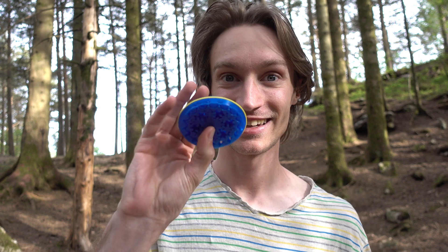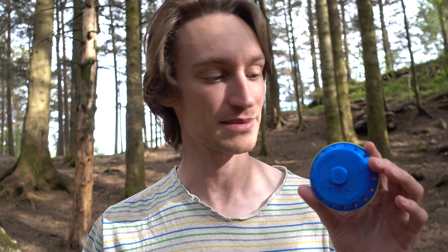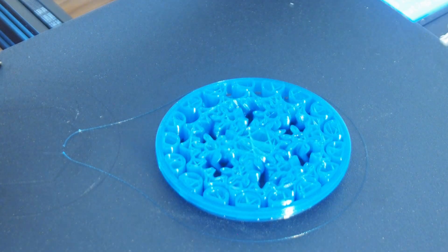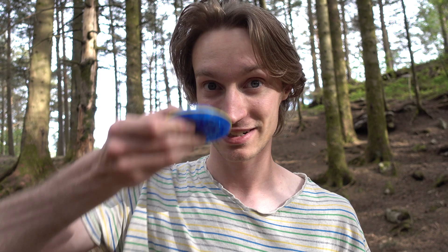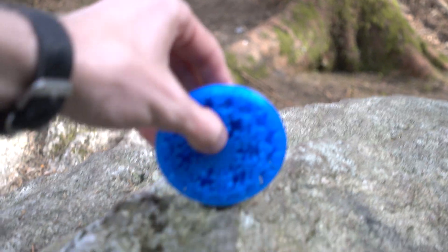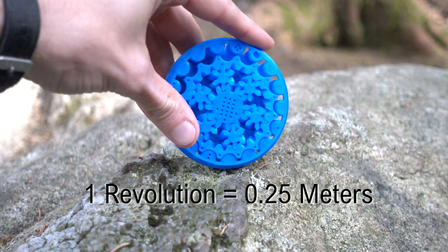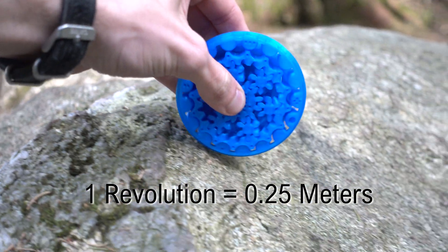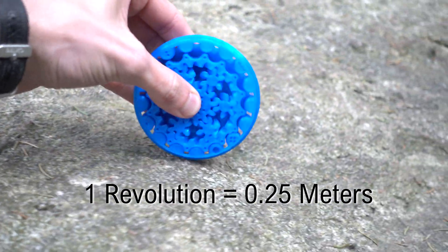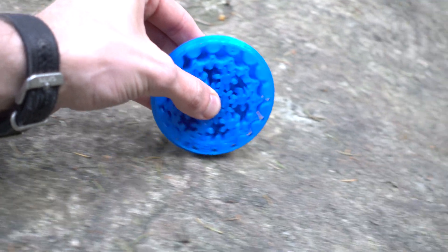Hey, I'm Sunshine and this is my print-in-place distance measuring roll. Print-in-place means the whole part is printed in one go with no assembly and no supports. This is how it comes off the build plate — you can use it right away. The part works as a wheel where one turn equals a quarter of a meter, so if you count the number of turns it does, you can measure the distance.